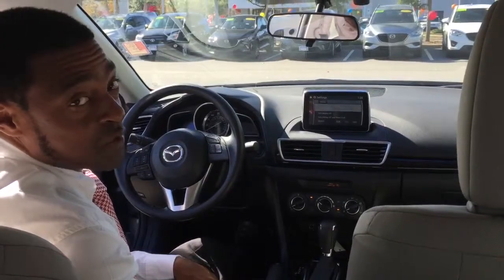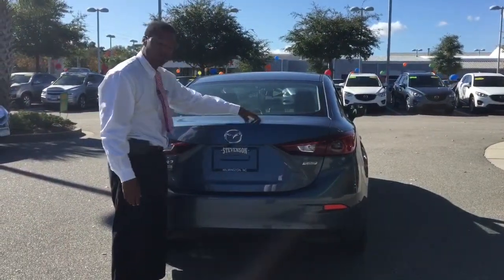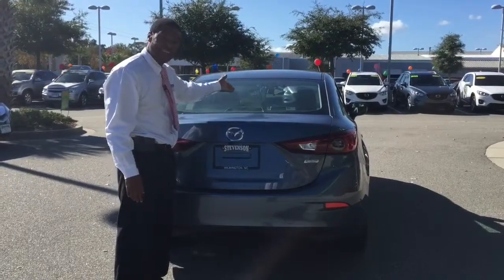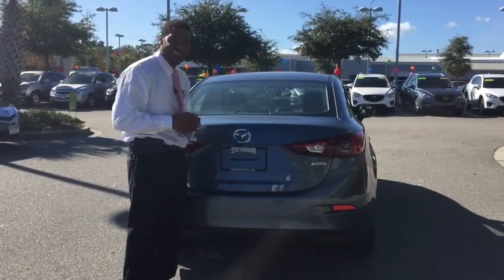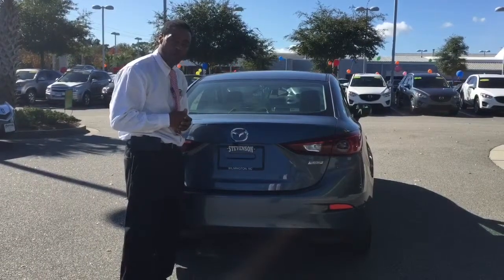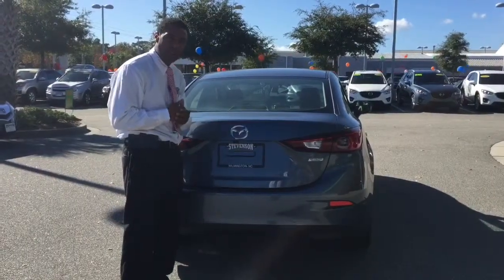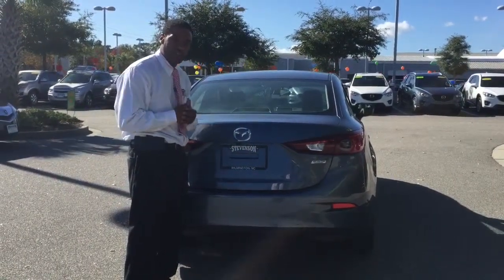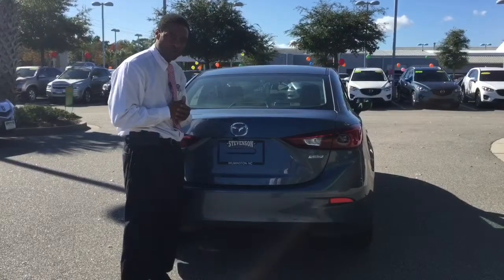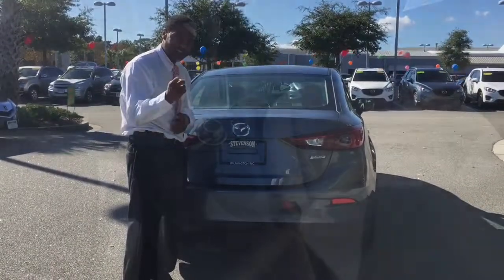Some great features on this Mazda 3 Sport. Folks, this beautiful Mazda 3 Blue Reflex with the sand interior can be yours today. Come on over and see me, Jerome Lee Williams, at 864-444-1693. I'm here at Stevenson Mazda, Wilmington, North Carolina on Market Street. You can reach the dealership at 910-350-1650. Thank you and looking forward to seeing you.